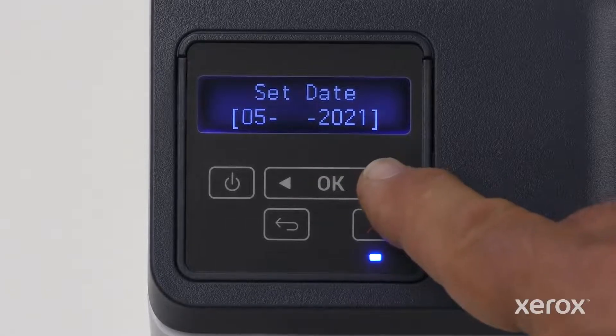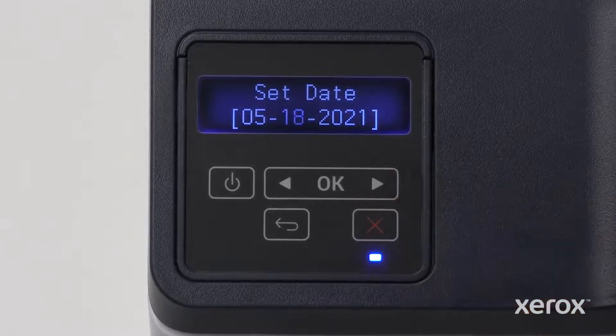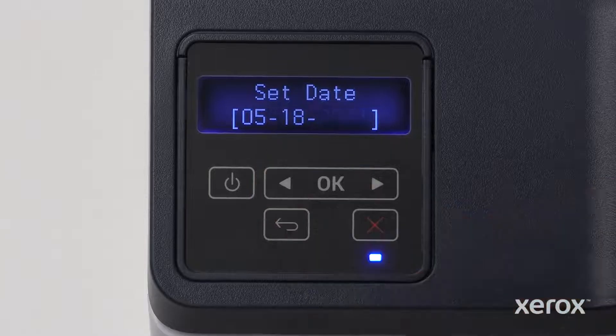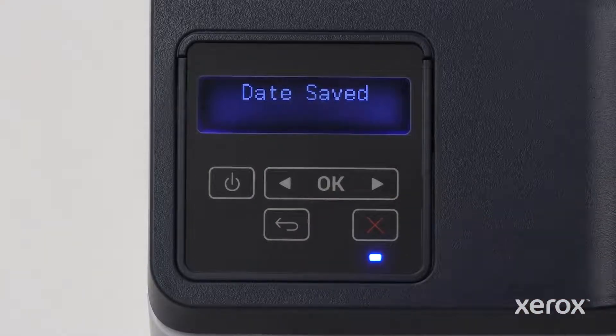Touch the right or left arrow button to set the day, then touch OK. Touch the right or left arrow button to set the year, then touch OK. The date is saved.